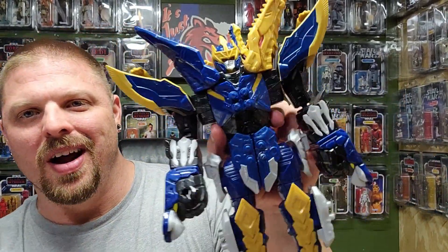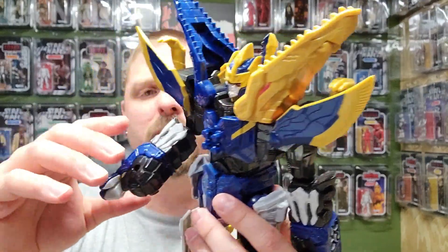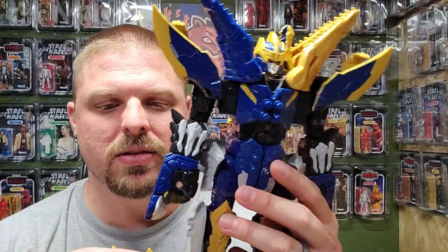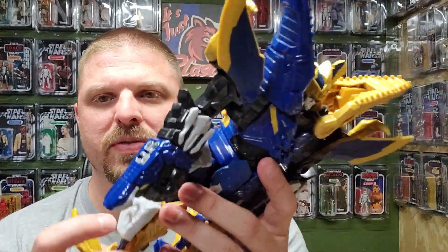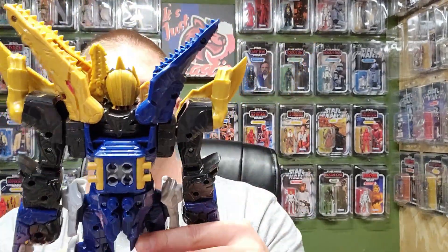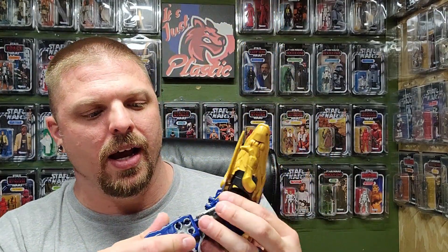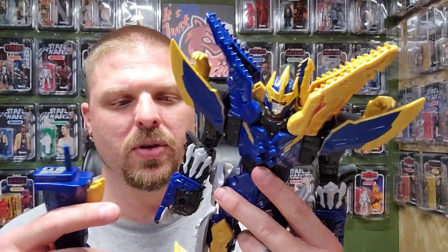There he is out of the packaging — he looks good. I'm not a blue guy, I like red more than anything, but that blue really pops and the gold looks really nice. It comes with some feet — let's pop those on, pretty self-explanatory left and right. He's got wings on the side, like Pegasus wings. Look at that — he's got all sorts of stuff going on. His tail was the only other thing hanging out inside the box.